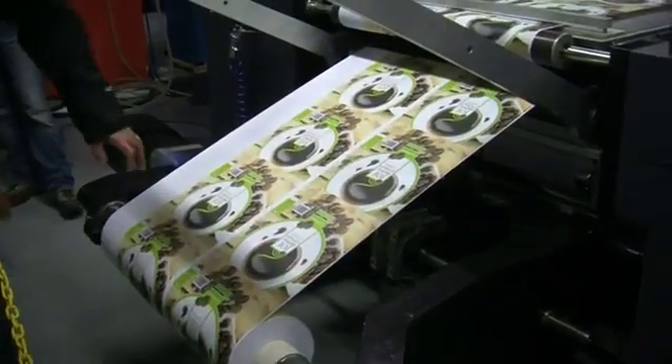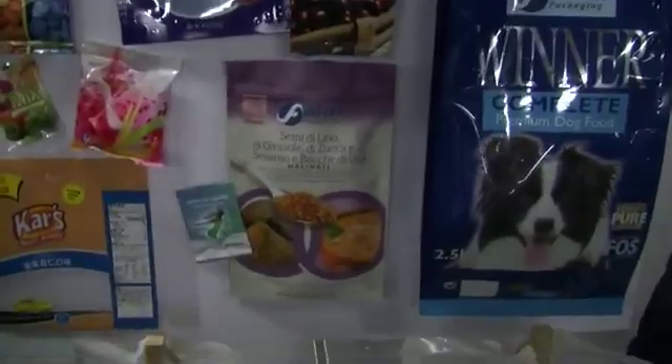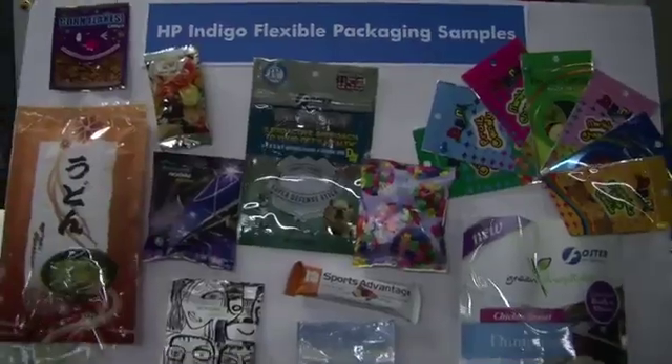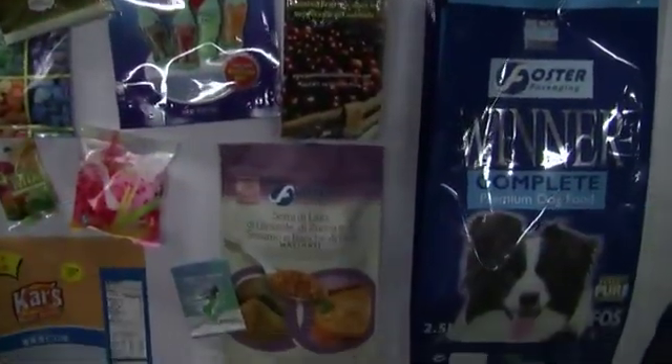What excites me most about this press is the great deal of development we have in such a press. The main feature of this press is the format. The press is designed to be deployed in the flexible packaging market. Today, there is almost no digital printing in the flexible packaging market. The fact that we bring such a large format is opening many applications — almost all of the flexible packaging applications are open for this press. Another great advantage is digital printing, which allows us to print anything whenever we'd like, change the jobs on the fly with almost no changeover.